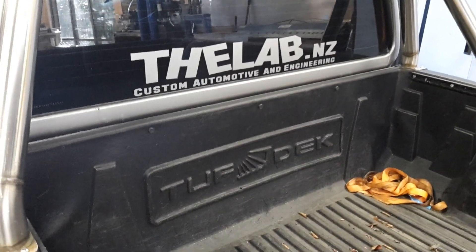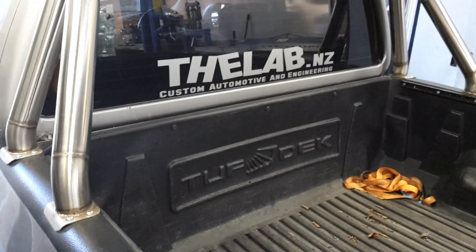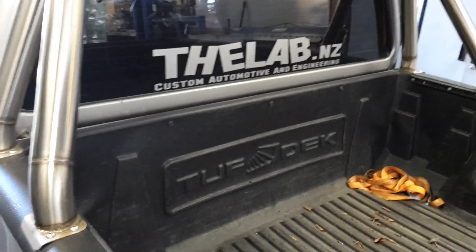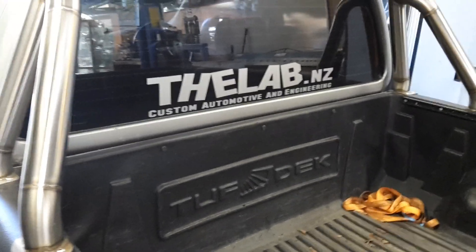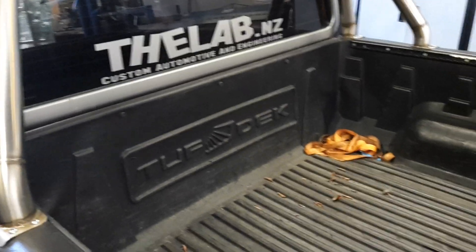Well, that'll do for today. Hopefully I haven't bored you to death! Please subscribe — what we're gunning for is to get our channel monetized so we can hopefully get a small income from it. We might be able to buy ourselves a bottle of Coke at the track for our efforts. We'll see how it goes — cheers guys!